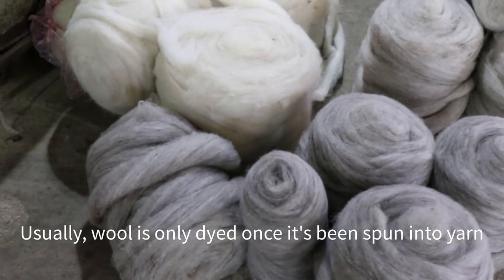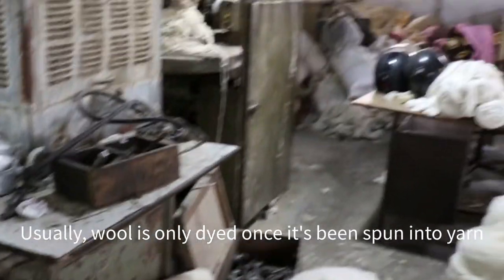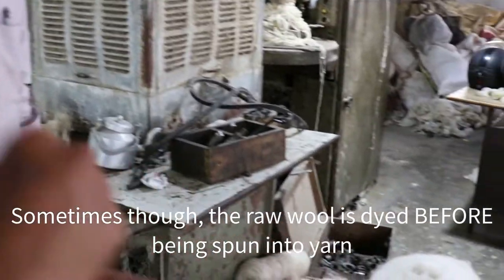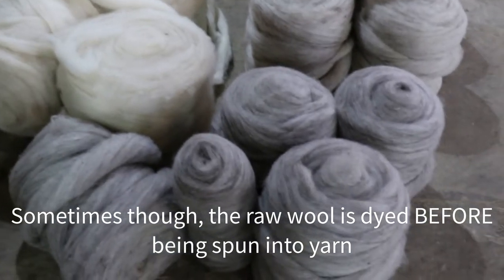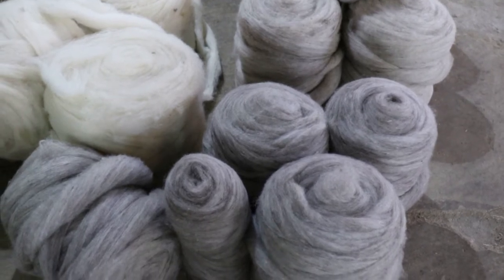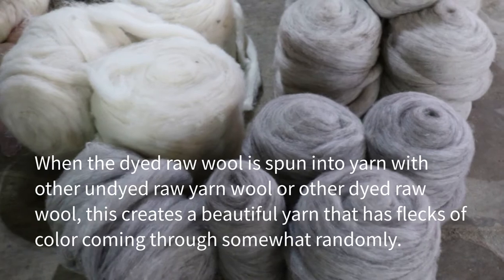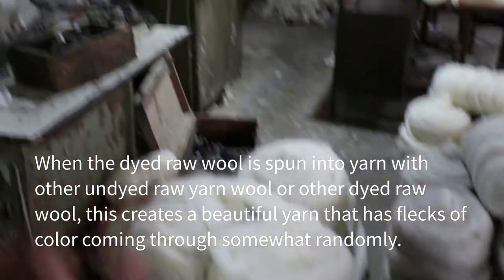When you want to do fiber blending, they take the raw fiber and dye it without spinning it into yarn first. This is raw fiber that has been dyed. Now they're going to mix and blend it at the fiber stage, so when they spin it into yarn, you'll have those natural flecks of different colors coming through.